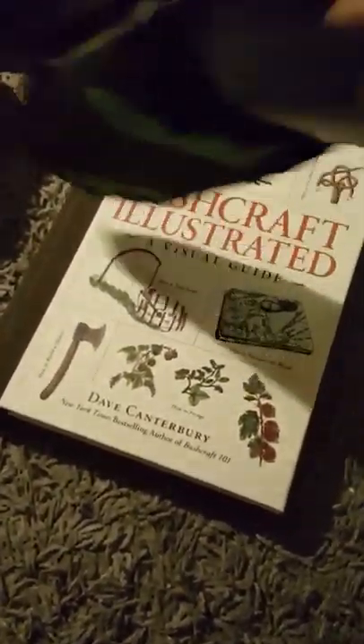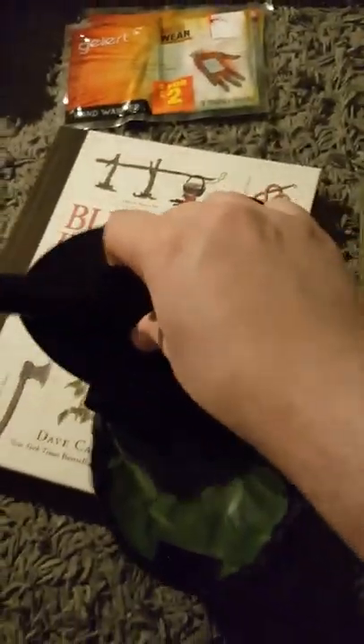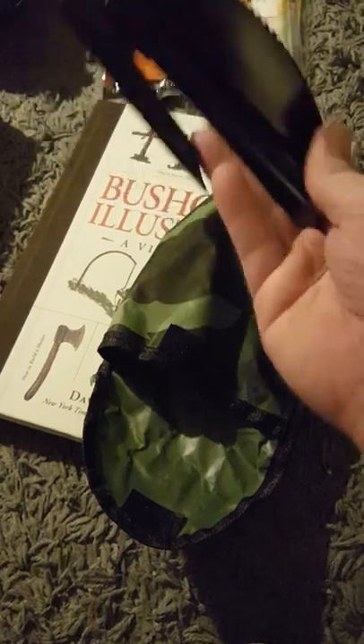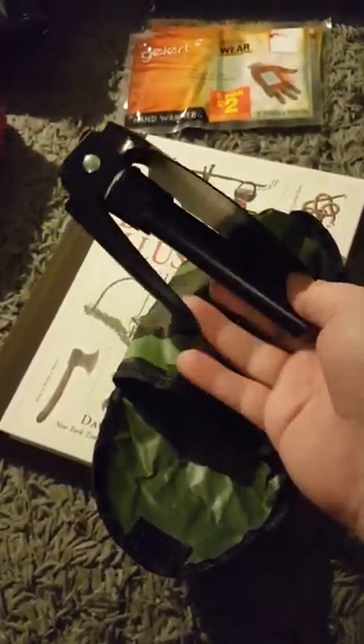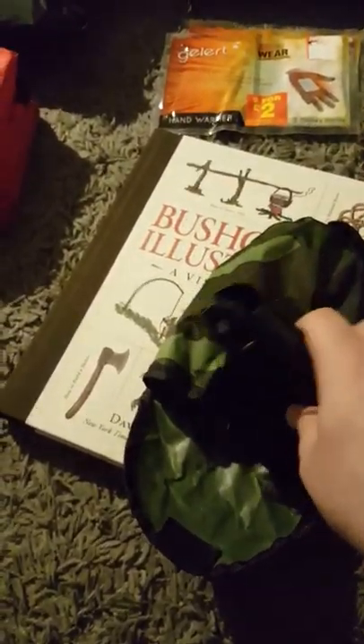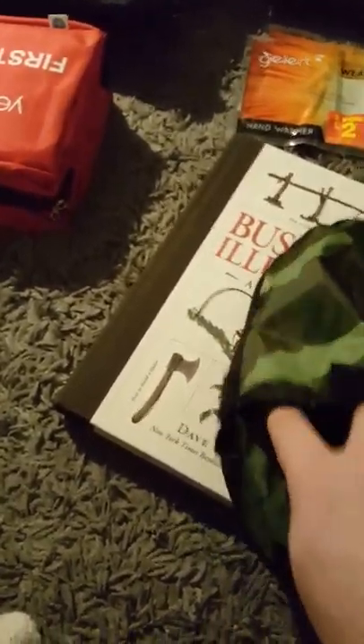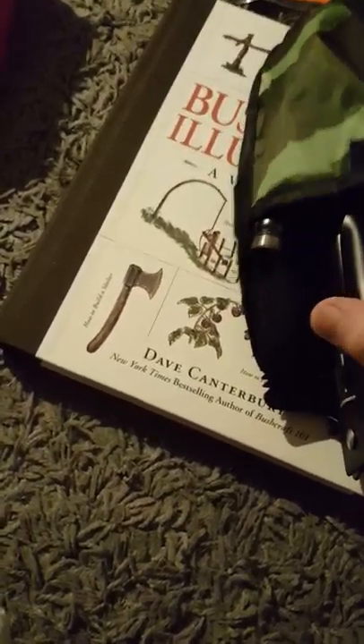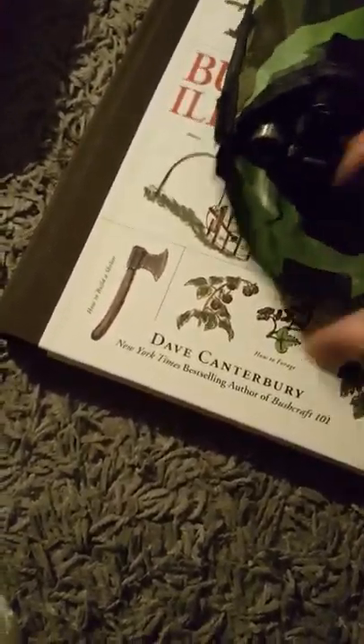I've got this wee bad boy. It doesn't look like the best shovel in the world, but it'll do. Digging a wee fire pit, or digging worms, or whatever I may be using it for. It can go into a shovel, or it can go into a pick, or it can go into a trench tool. It's a great wee number. There's a wee handle in there as well just so you can extend it. Quite pleased with this bad boy. The case is a bit cheapy looking, to be honest — I think I'm going to be getting rid of the case, but it'll do just now.